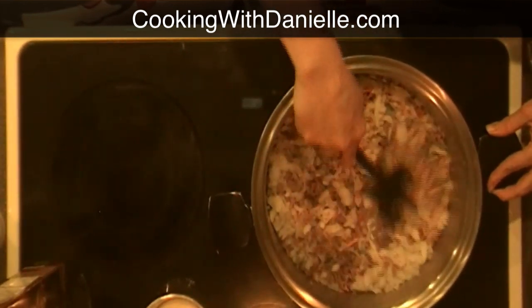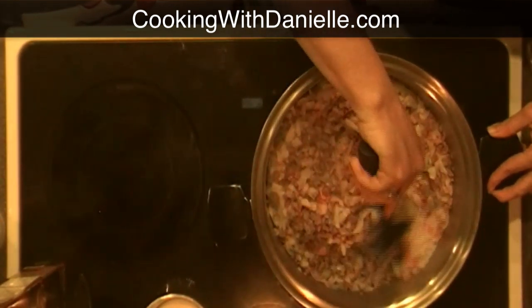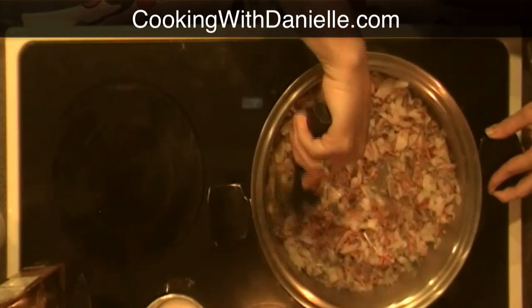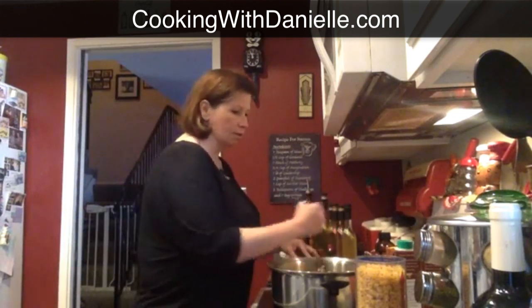So we have the hamburger mixed in with the Holy Trinity. If you're not using extra lean ground beef — like an 80-20 blend — you might want to drain some of the fat off before you start putting in the celery and carrots. With extra lean, because this is 96% lean, there isn't very much oil that comes out of the meat, so it's not really greasy.